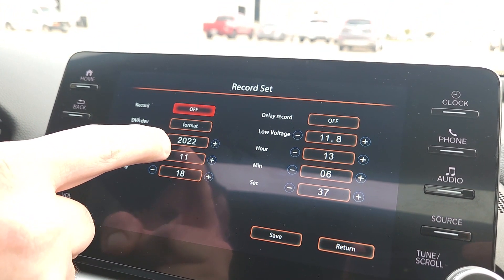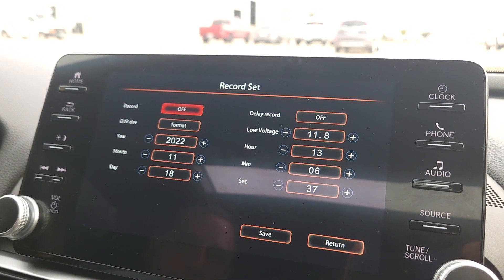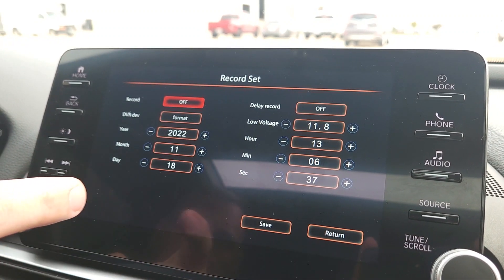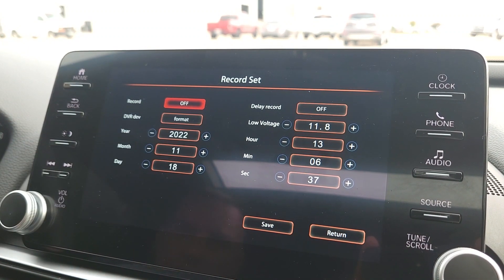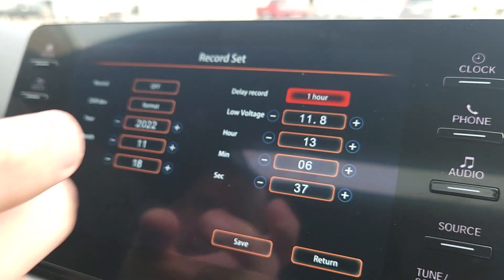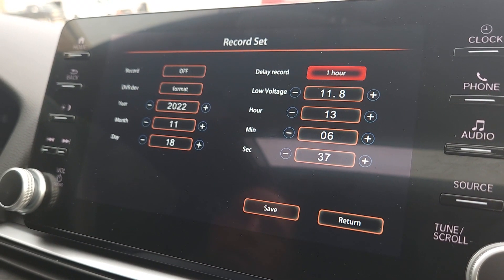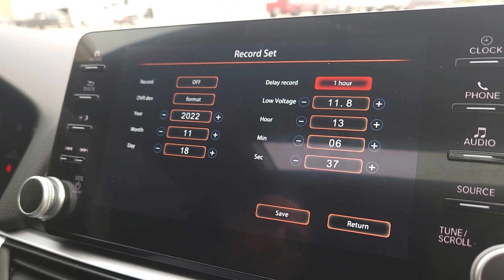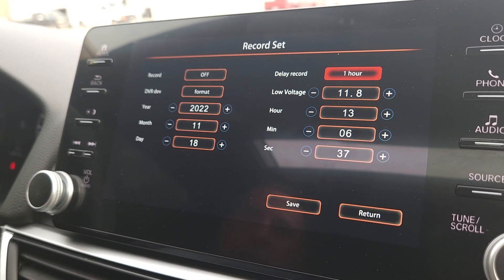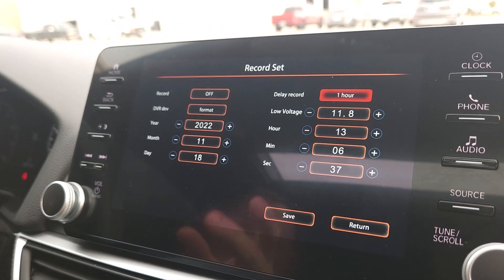You do need to go ahead and set your year, month, and day since it won't have the current date set. You can also set your time. There's a low voltage setting we haven't messed with, and you can also set a recording delay — so if you want to start recording at a specific time rather than immediately, you can do that.